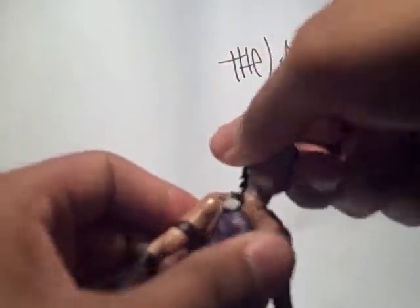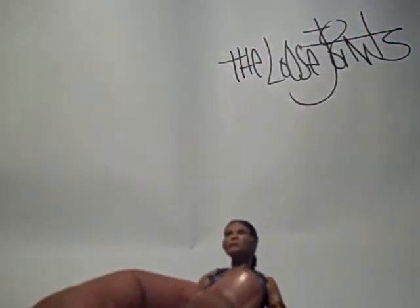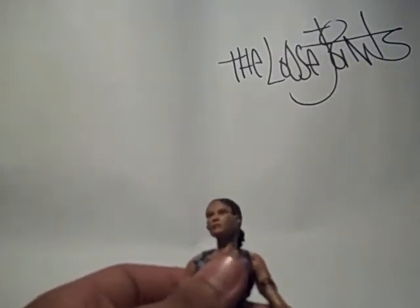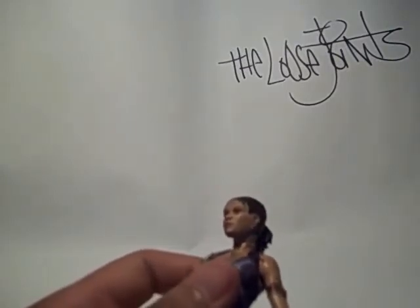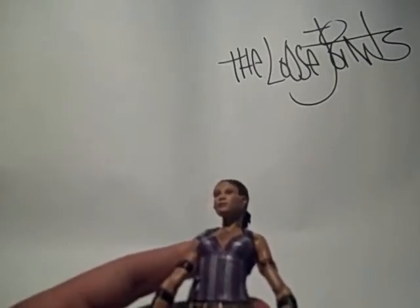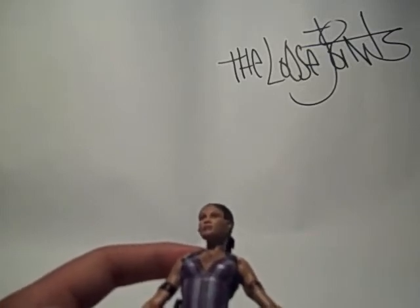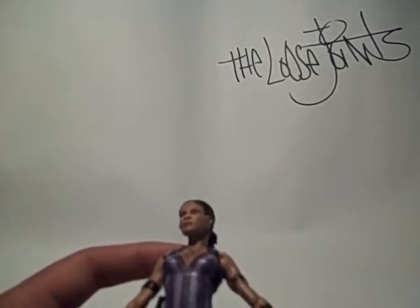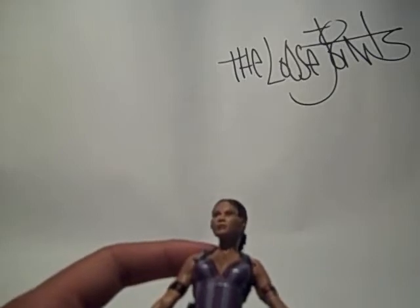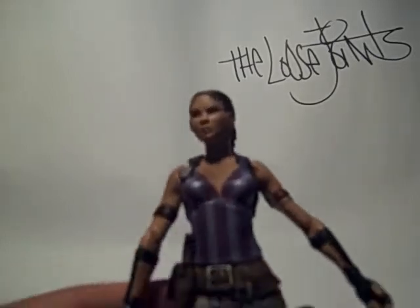Her head does go around and up and down, so she can get a good view. Sheva Alomar is my first black action figure — if you don't count Animated Jazz. I'm actually looking around my room, and hot damn, I believe she is. She's my first black action figure, guys.